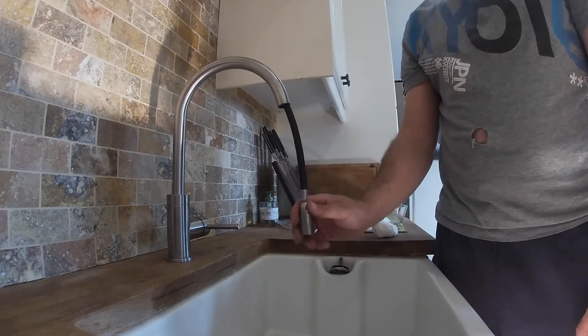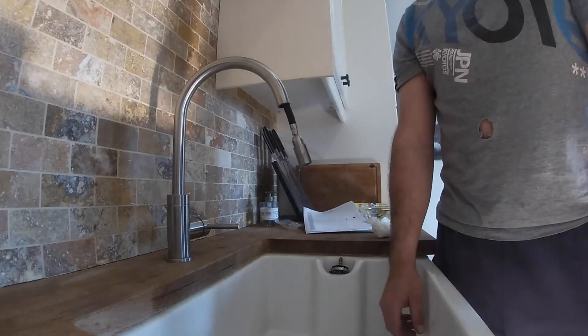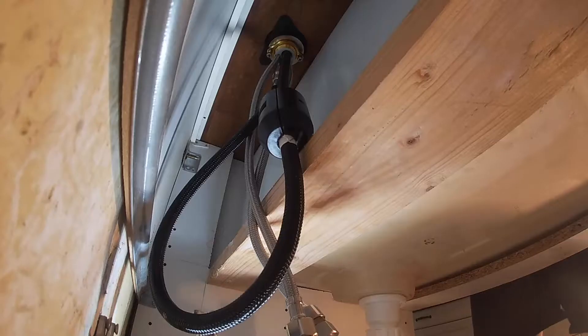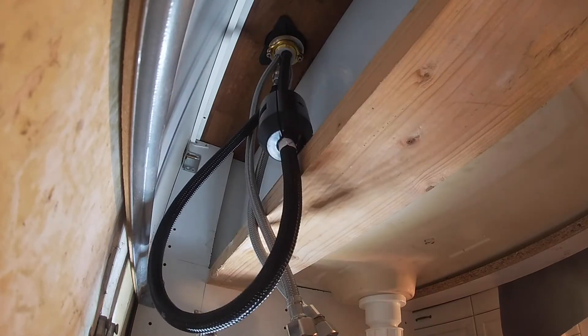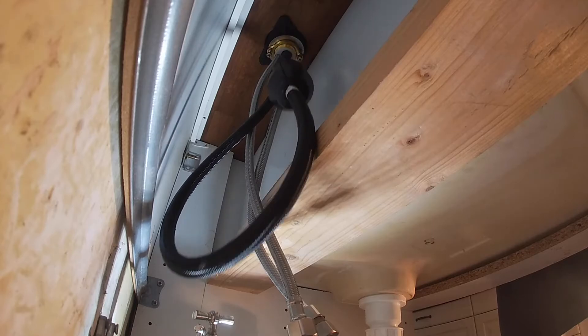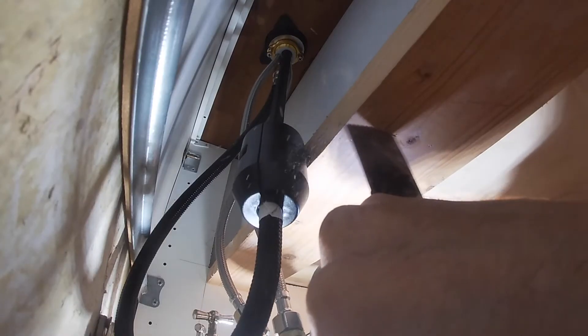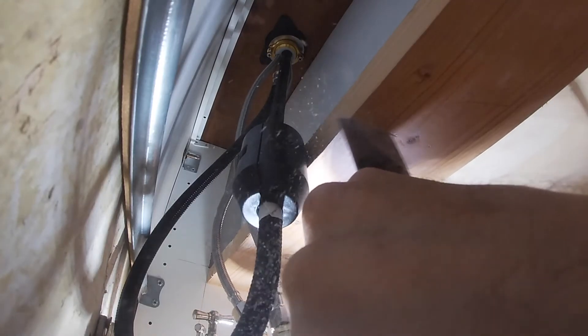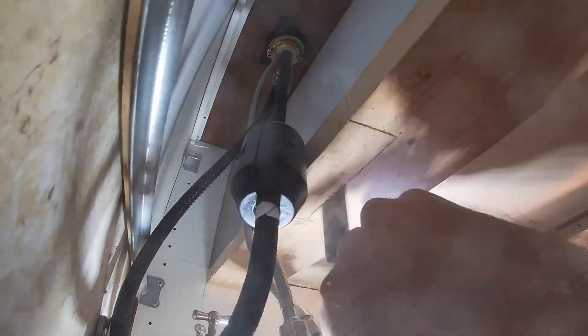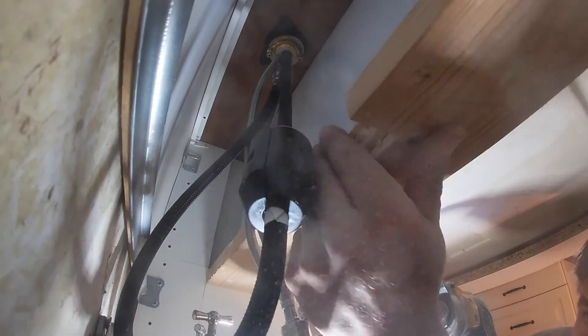As I thought, it hits a piece of wood - it's too tight. It's not happening.